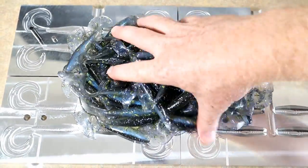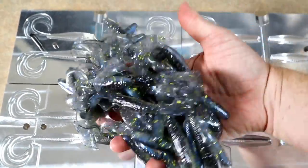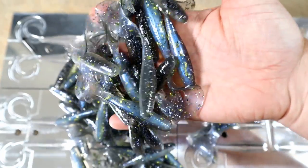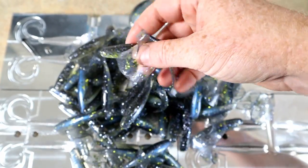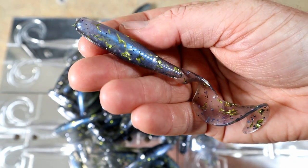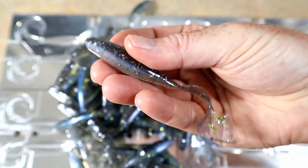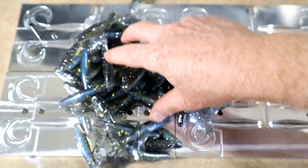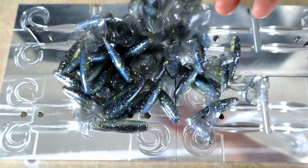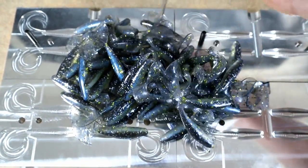There they are looking good — lots of grubs. Always fun when you do something a little different, a little different color. That's a whole lot of them right there, and that will be part of the Hendrix box like I said.